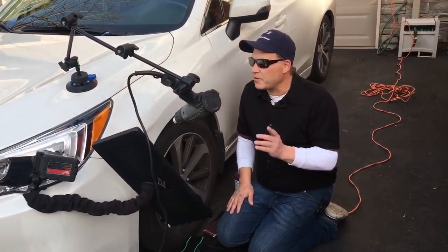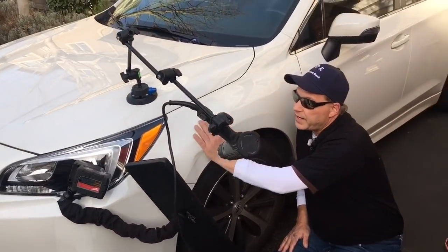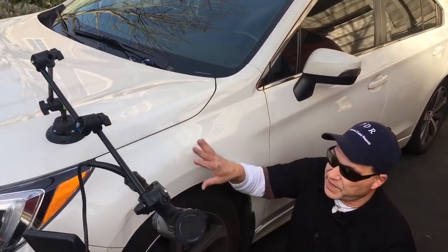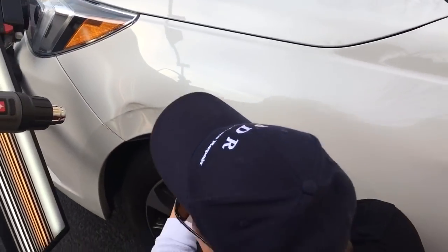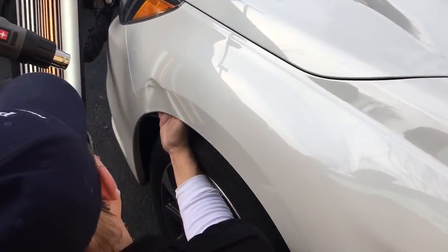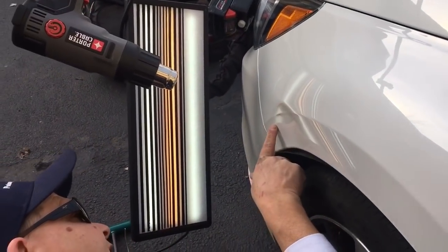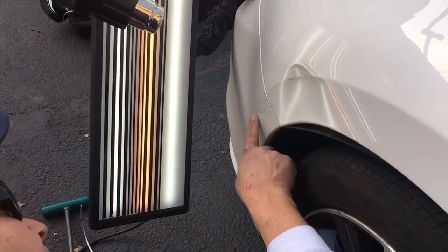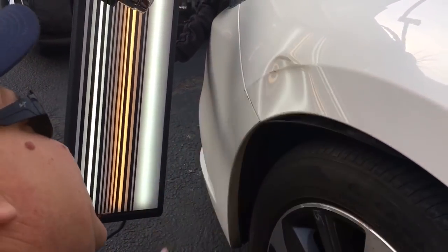Hello world, PDR coming at you here with a 2016 Subaru Legacy pearl white three-stage paint that has some collision damage. Not specifically a large collision, but the dent for paintless dent repair is pretty severe. You can see that it has some transfer there — it goes all the way down into the bumper. We're going to obviously just focus on this main dent.